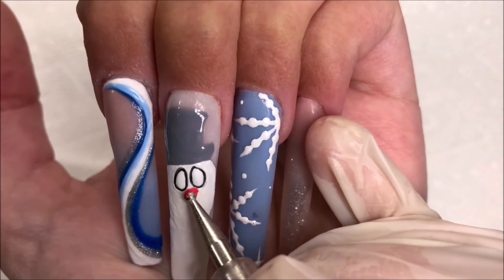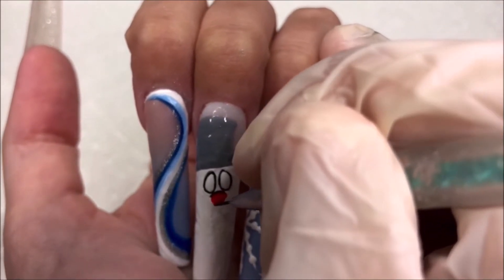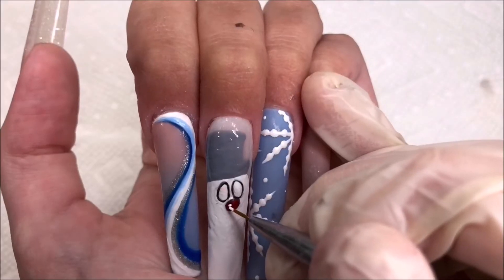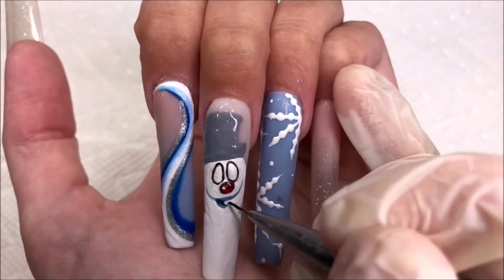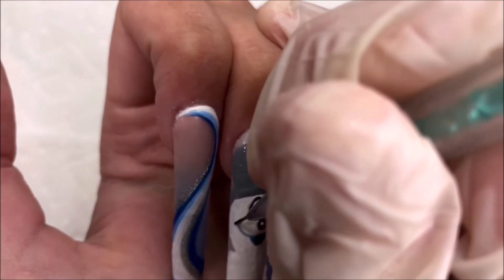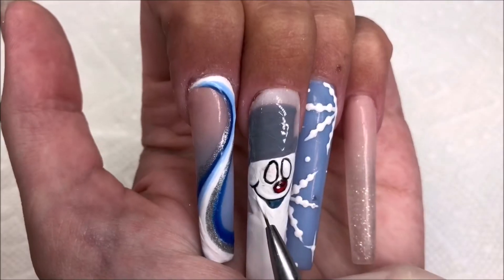Now onto the red nose. I used my dotting tool for this and I just outlined it with black. I then cleaned it up a bit and added a highlight. Now onto the mouth. I did this with a light blue at first and then defined it with black later on. And again, I'm using white to clean it up.